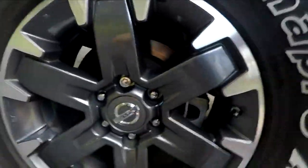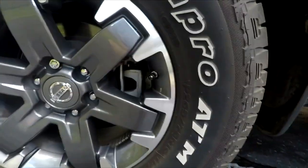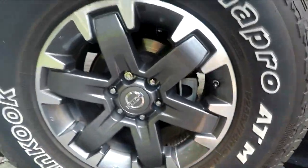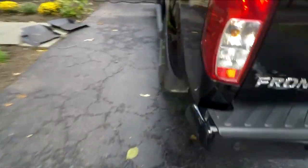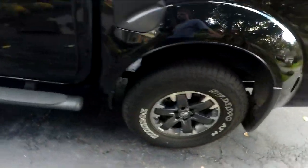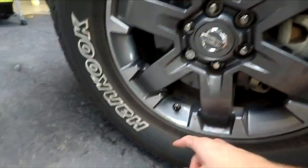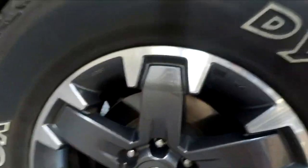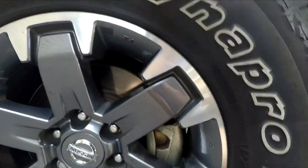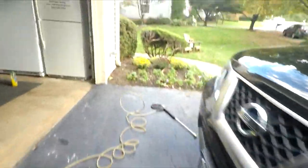I washed this truck like two weeks ago but I still just haven't done the inside of the wheels. I'll bring you around to the driver's side — I'm going to wash the truck and you always start with the wheels first when you go to wash the car. See how much brake dust is built up inside the wheel? That's what the dirty side looks like.